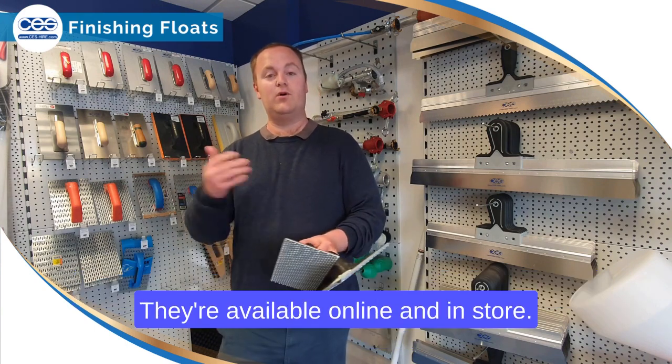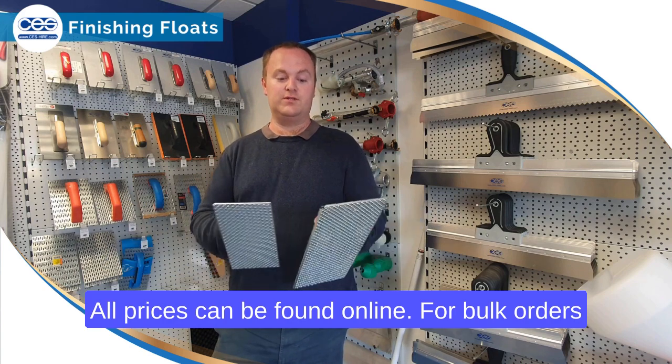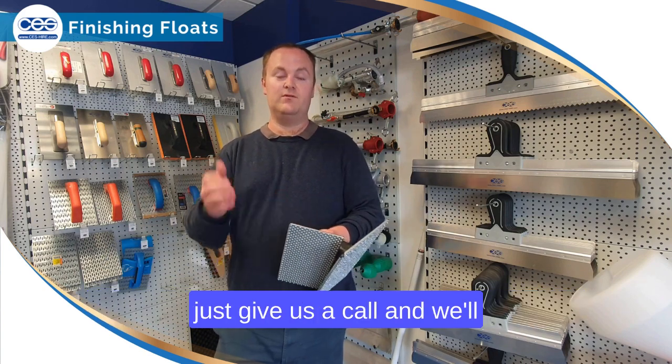That's just a run through some of the ones we have in stock. They're available online and in store, and all prices can be found online. For bulk orders, just give us a call and we'll help you out as best we can.